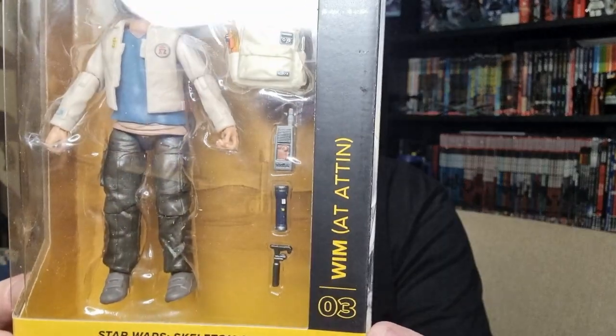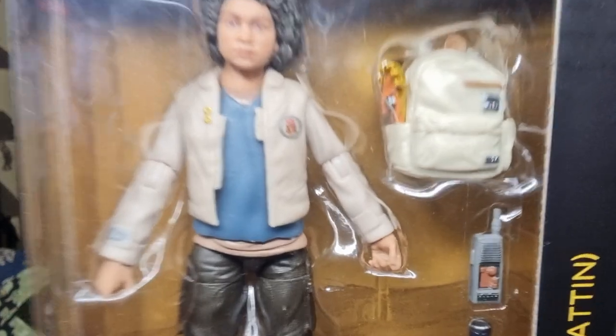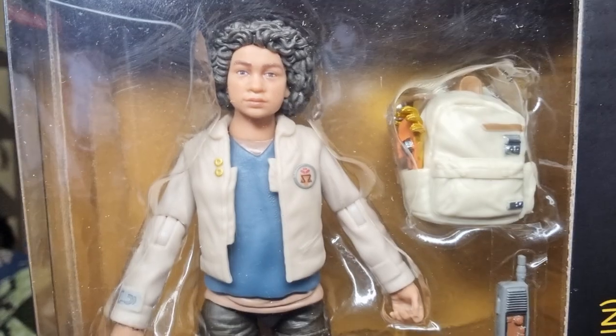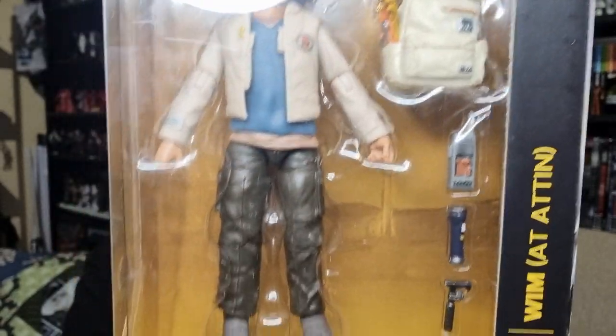Hey folks, we're looking at number three of the Skeleton Crew. We're counting down to one in the Black Series. This time we're looking at Wim — next in a line of characters, young children, which I'm excited about. The likeness on the face is fantastic, just looking at the packaging — so lifelike. Hasbro is just absolutely cooking with the figures now.